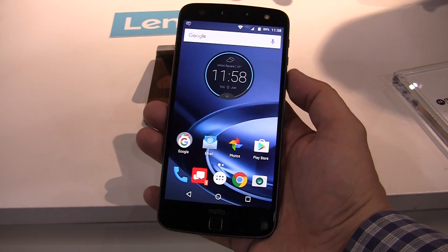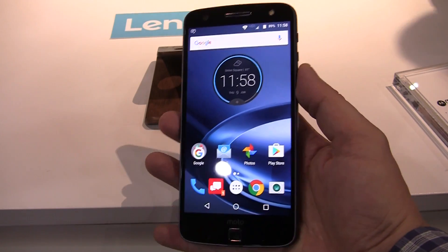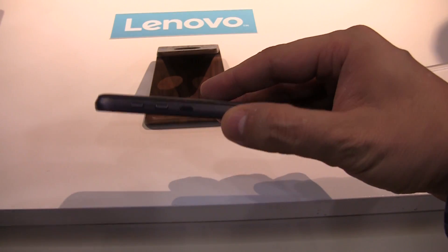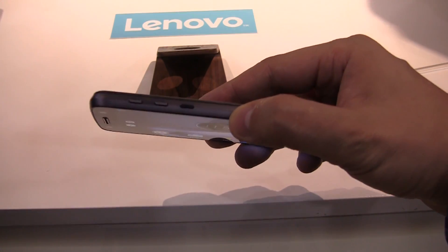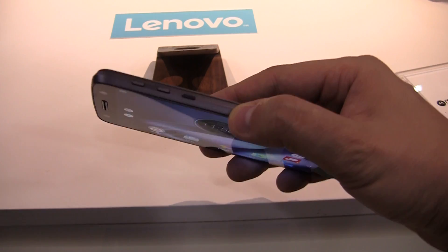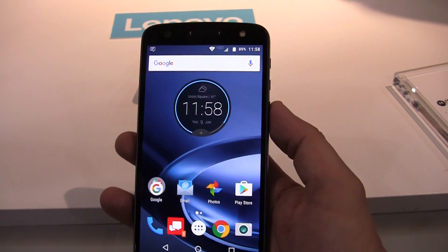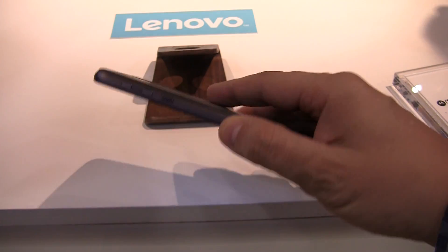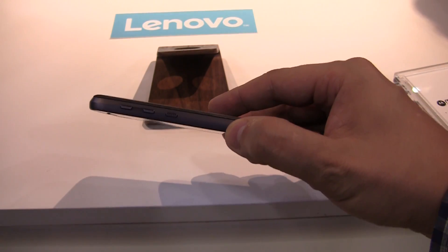Hey guys, I'm over here at the Lenovo Tech World finally taking a look at the brand-new Moto Z Force, which is a little bit of a bigger brother of the Moto Z. This comes in at 6.9 millimeters and weighs 163 grams. It definitely has a bigger battery compared to the Moto Z.